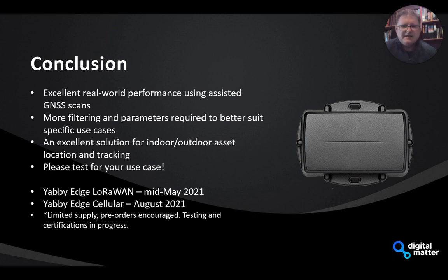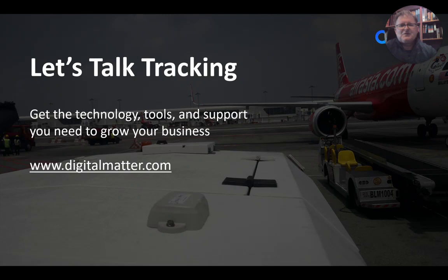The Yabby Edge Cellular is scheduled for production in July, with testing and final production wrapping up so we hope to have those available early August. There will be limited supply, so we encourage you to contact your local Digital Matter sales office and get an order in for some test units. We'll be doing more testing as we go. Thank you very much for your time — I hope you found that informative, and no doubt we'll be in touch. Cheers.